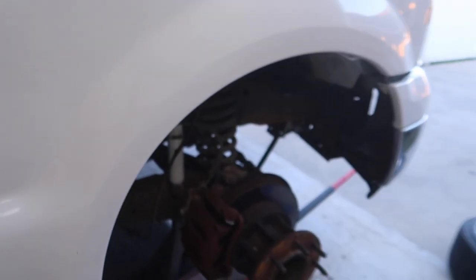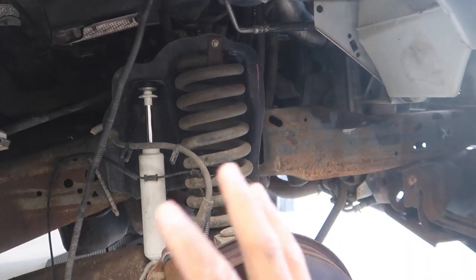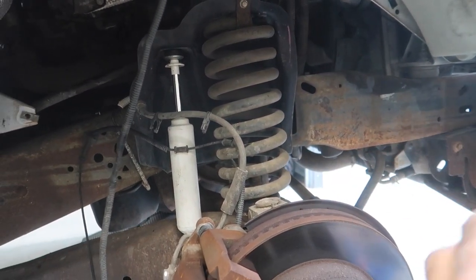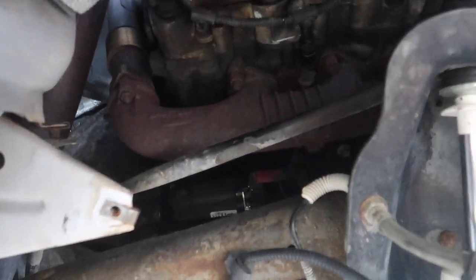Alright guys, so you basically just saw us tear everything apart on the passenger side to go ahead and pull out the glow plug. I didn't waste time explaining every step because I already have a video of me doing this to the number seven glow plug on the 250. What I like to do is pull out the fender well — it makes the job ten times easier. It's just a few bolts, pull it out.